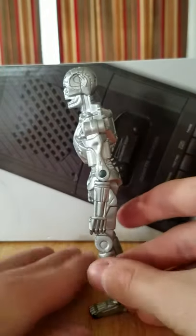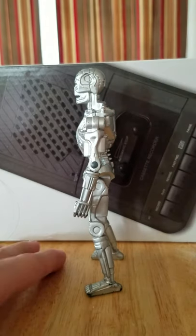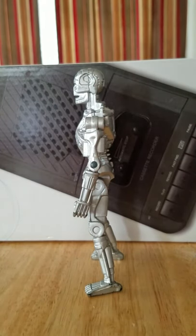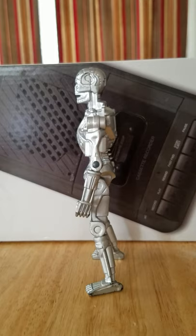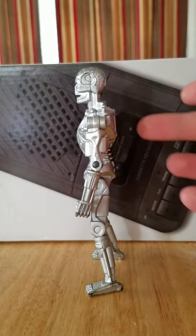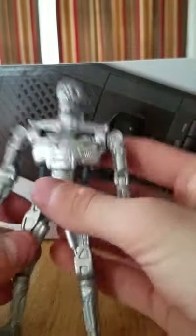He does kind of have a pre-posed leg stance. It's not as bad as like Ninja Turtles or some of those other lines, and he stands fairly well. My Masters of the Universe figures don't stand up so well, but this guy stands up phenomenally. Now of course if you tap him he's gonna fall over, and he does have a decent weight — I was really surprised about that.